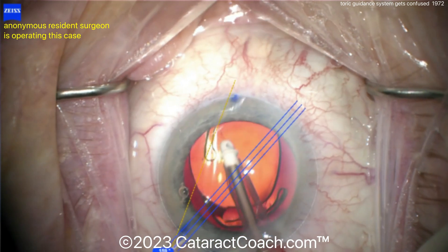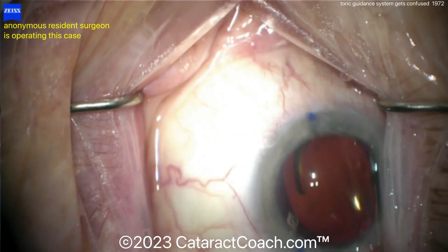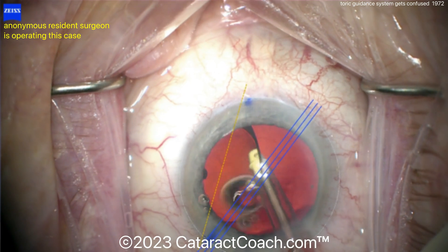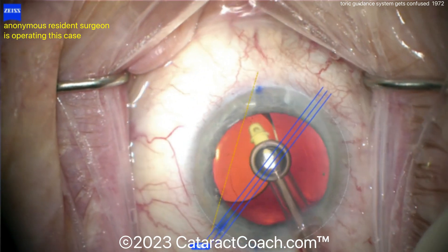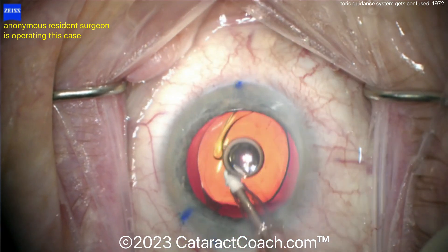Look carefully here. You can see the machine is reading the paracentesis and the nasal mark as the 180, and that's not the 180. Therefore it's showing you those three blue lines of where the intended axis is, and those are not correct. So it's important to figure this out ahead of time and say, wait a minute — let me use some common sense here.